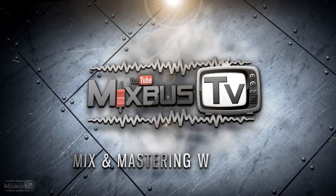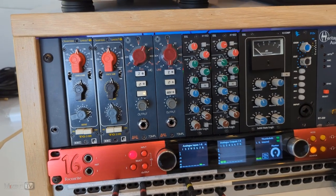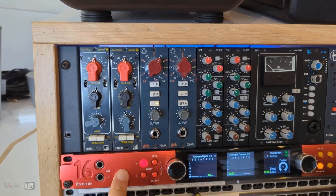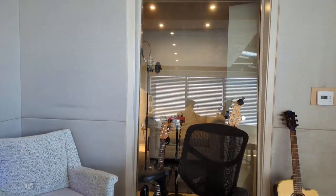Also included in the carry case we have the shock mount and a clip. Today we are gonna try it — we're gonna record male vocals, female vocals, rap, and acoustic guitar. So without further ado, let's see how it sounds.